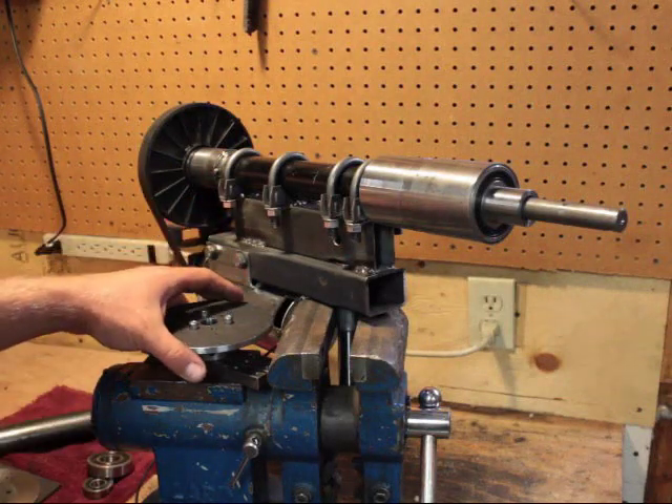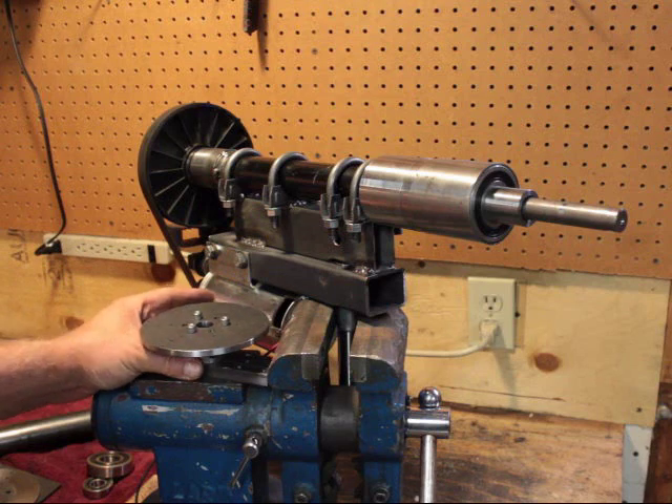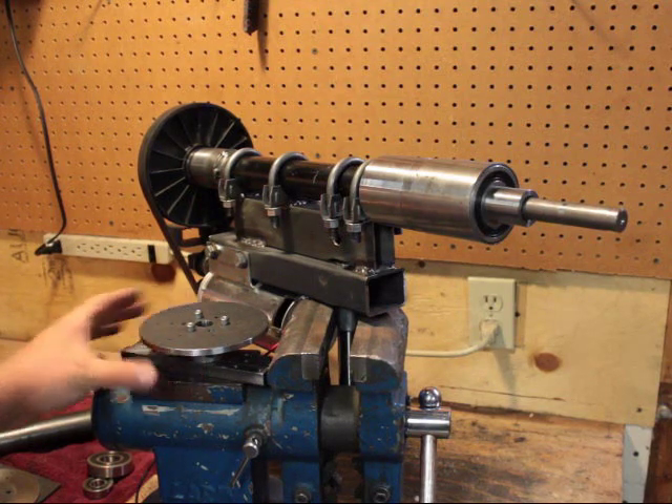Hi there. I haven't made a video in a while — things have been a little busy for me — but I figured I'd give you an update on my turbine.